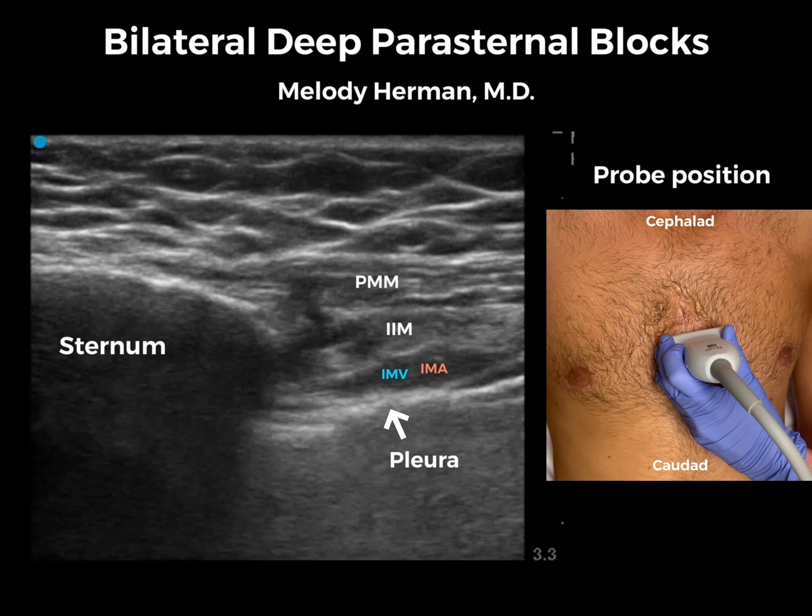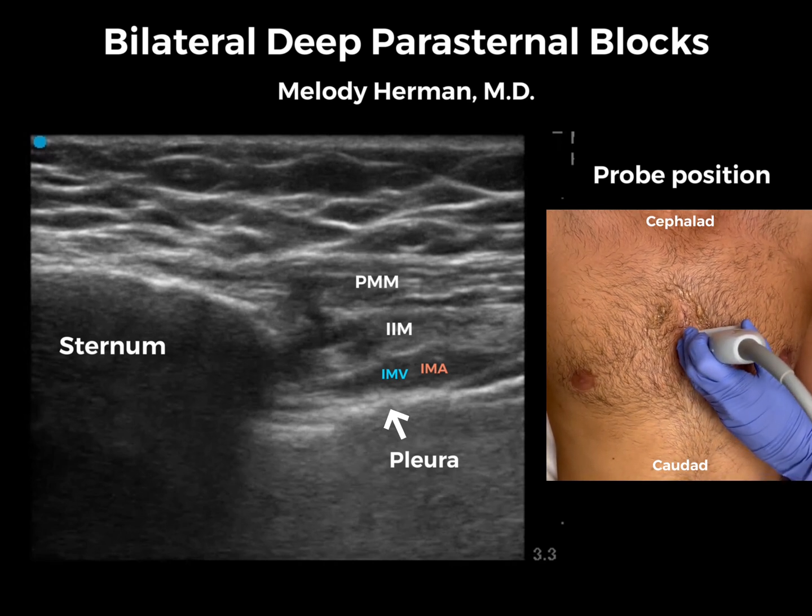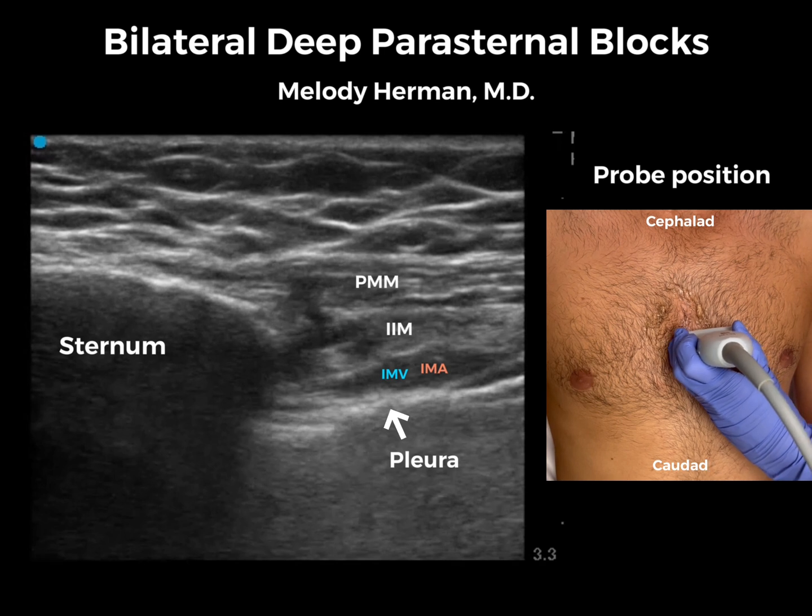You don't actually have to do it this way — you could just do a shortcut and put the probe in the transverse orientation over the sternum, find your mammary vessels in between the rib spaces, and go from there. I just like to do it this way, so that's how I do it.